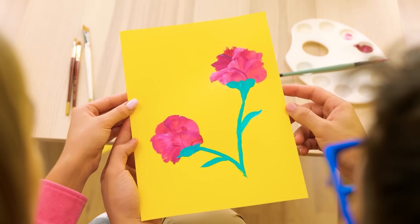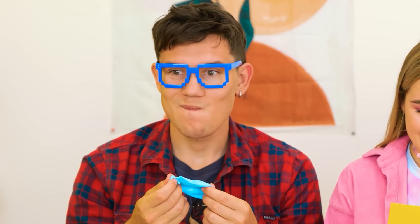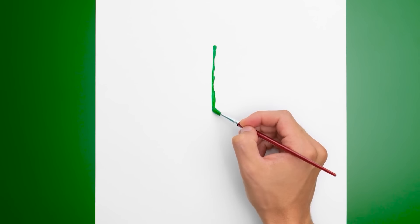You drew all this on your own?! Why don't you have it, Annie? I've got more creating to do. And this time, I'm taking a whole new approach. But don't worry, we're still staying on theme here.